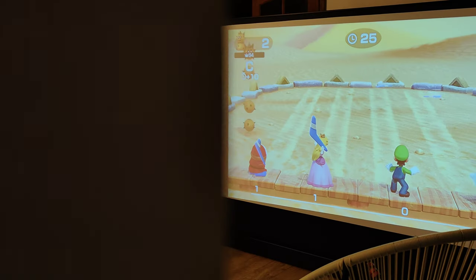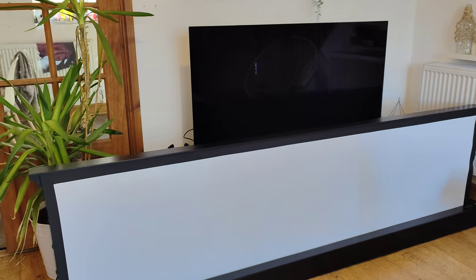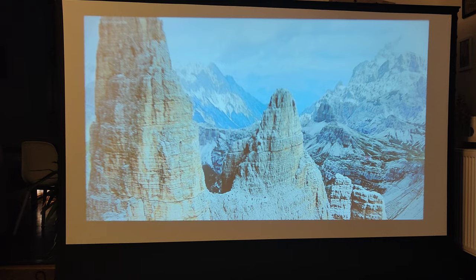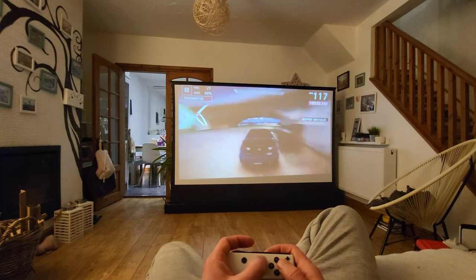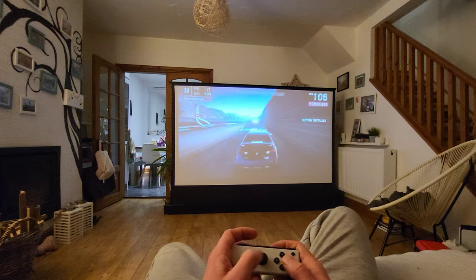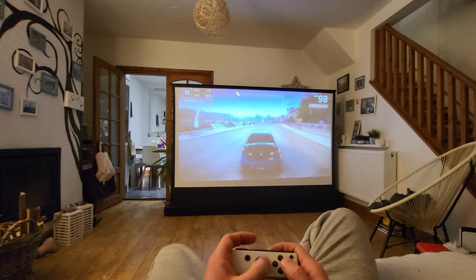Welcome to the review of the Vivid Storm 100-inch rising screen. My name is Darius and in this video I'll be sharing my experience with this amazing display. Whether you are a movie enthusiast or a gamer, this screen is sure to provide an immersive, high-quality viewing experience. Make sure you stick around till the end as I'll be showing you how this could be used for making content. But let's do a quick unboxing first.